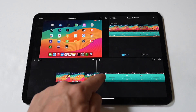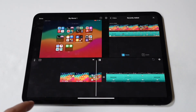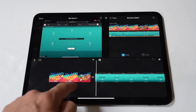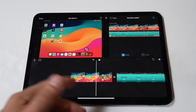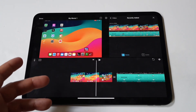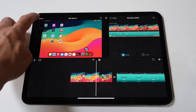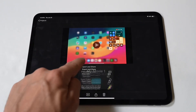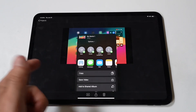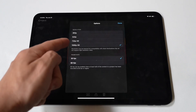I usually go with the Dissolve, but you can use other options as well. iMovie also allows you to add titles, music, and other effects. Tap the plus button in the timeline to access these features. Lastly, once satisfied with your project, tap Done, then the Share button to export. Choose your desired export settings and save the combined video to your device or share it directly to social media.